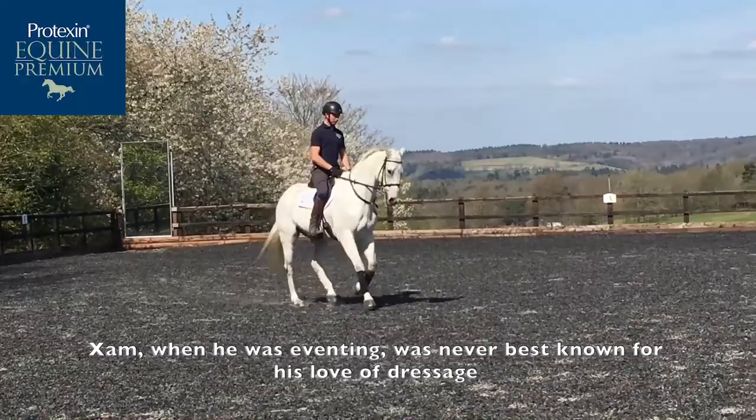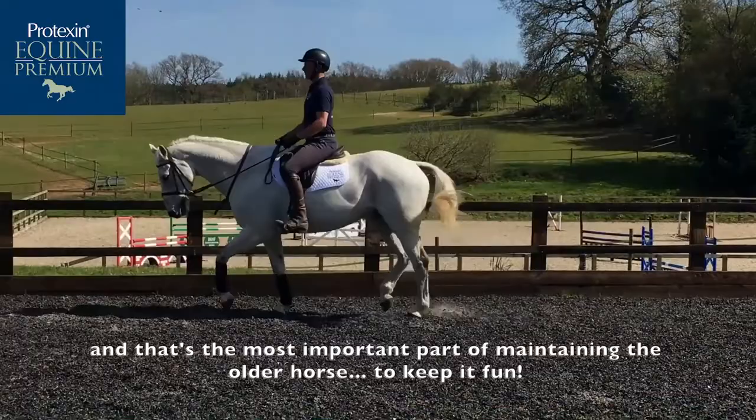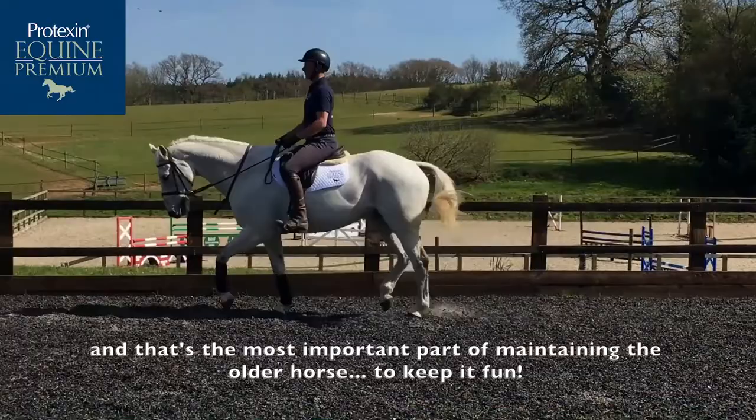Zam, when he was eventing, was never best known for his love of dressage, but he did really enjoy doing flying changes, and that's the most important part of maintaining the older horse — is to keep it fun. Good boy Zam, big pats.